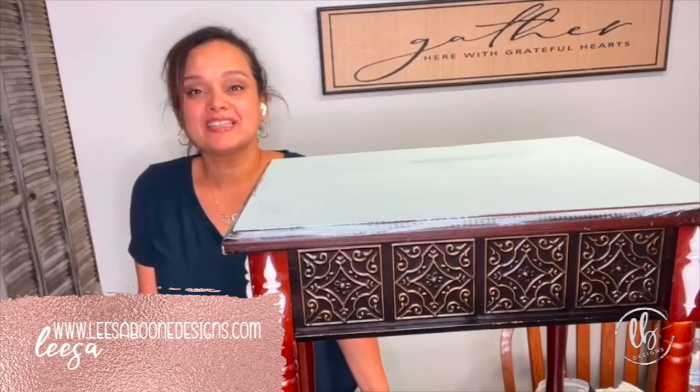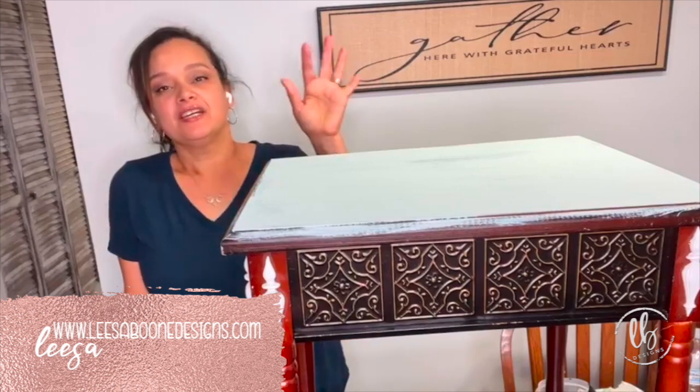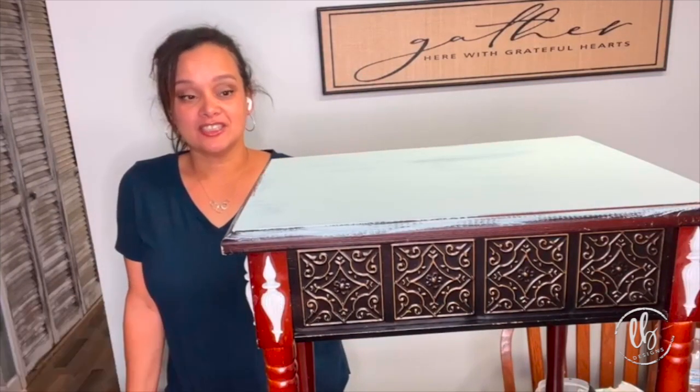Hi, I'm Lisa with Lisa Boone Designs, and today we're going to be making this table have lots of fun pops of color and cool, interesting texture.